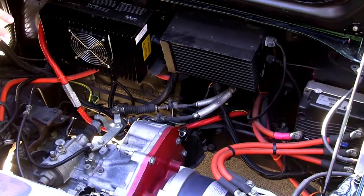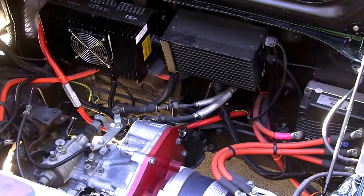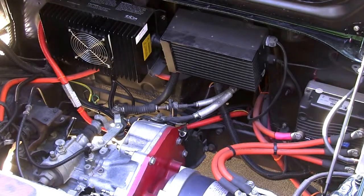We're using the stock five-speed transaxle connected to the stock Toyota clutch, and it's a great little reliable unit. So now that we've looked at the engine compartment, let's take a look at some of the batteries.